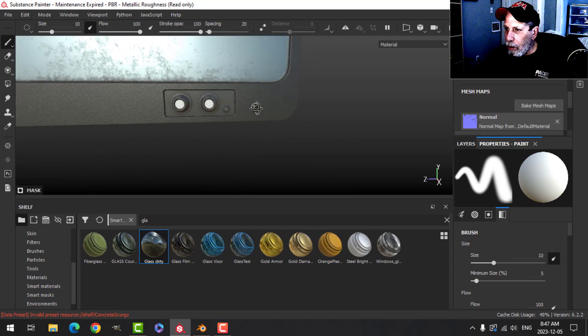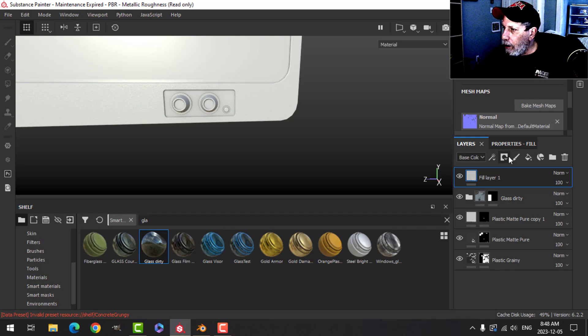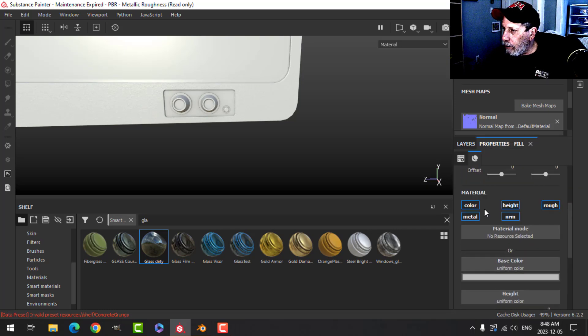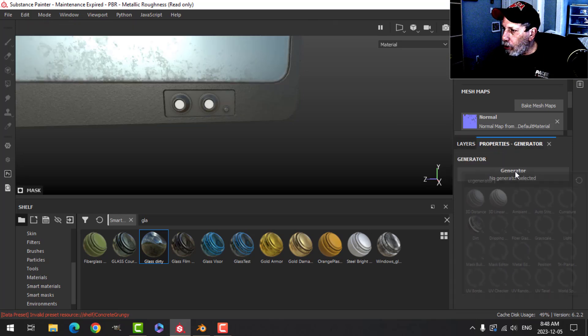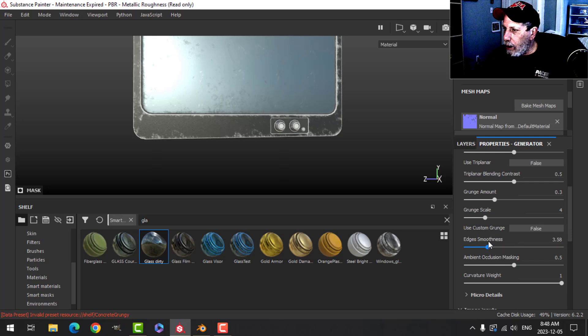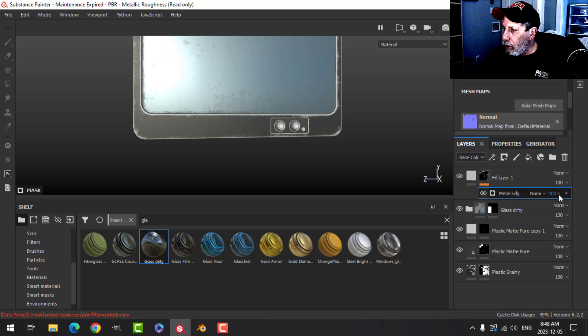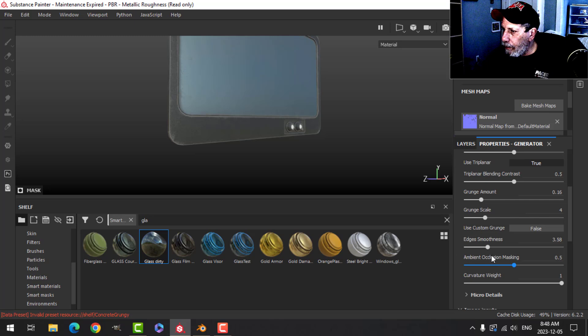Let's do some edge detail. I'll create a fill and use just color, leave it at a white color, add a black mask, and add a generator. Let's try Metal Edges and zoom out a bit. I'll adjust the smoothness, use triplanar, and drop this down so there's just a hint of it on the edges.